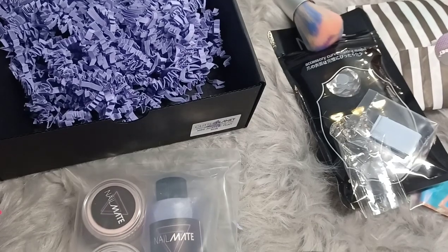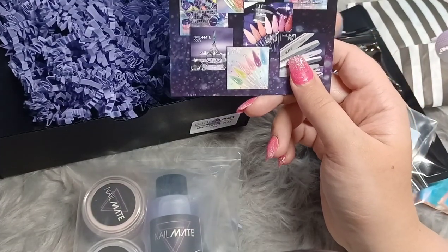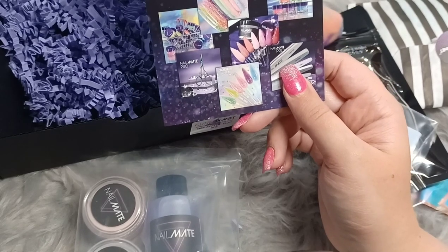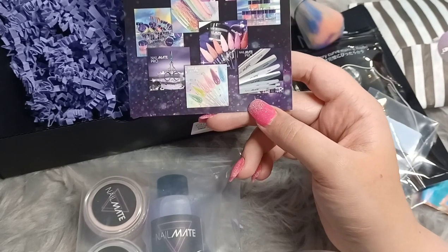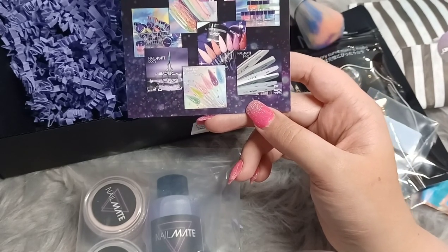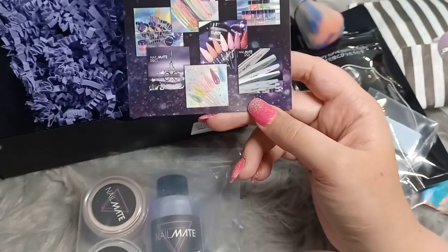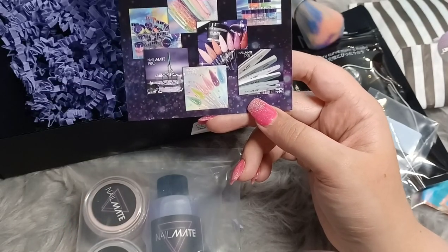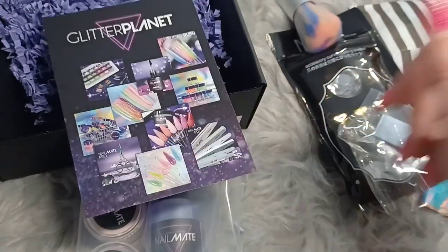I hope you enjoyed this little nail haul. I will try and upload more content — I'm thinking of showing you a day in the life of a nail tech, some vlogs with me working, and some nail art so you can see what goes on. Thanks so much for watching. Take care, stay safe, bye!